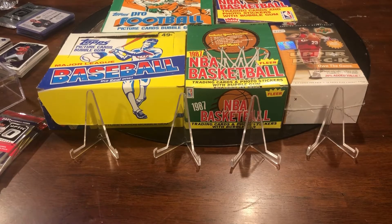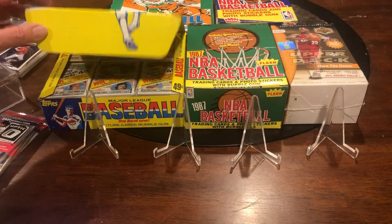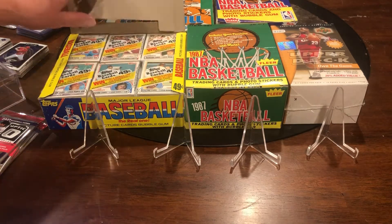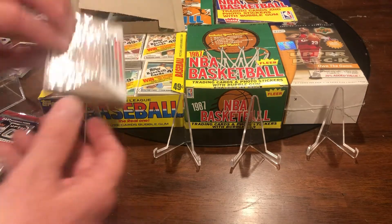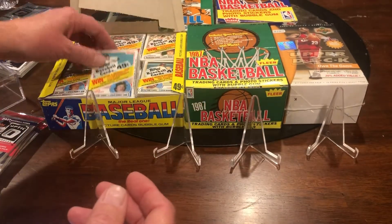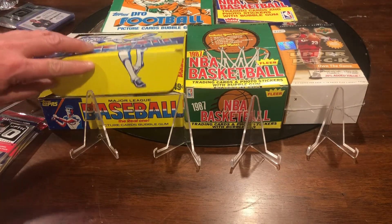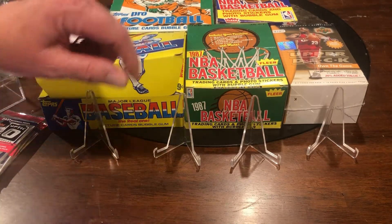Welcome back to Sweet Lips Rips. I want to show you a couple of unopened boxes here. This is a full box of 1983 cellos — that's what they call them. It has Gwynn, Boggs, and Sandberg's rookie card plus others.